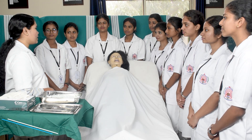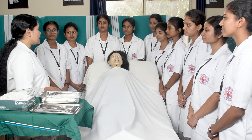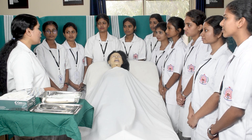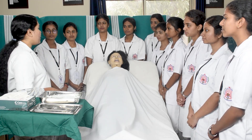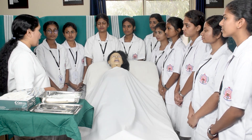Good morning. I am Almas Banu from Sarvodaya College of Nursing. Today in this video we will be seeing how to introduce a nasogastric tube, also popularly known as a ryle's tube. By introducing a ryle's tube we can gain direct access to the stomach and gastric contents.